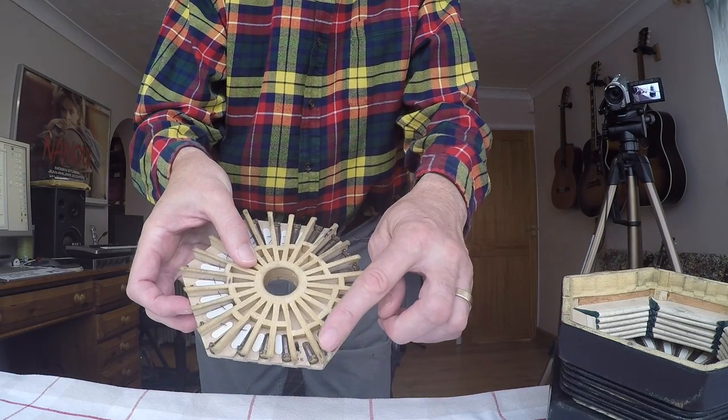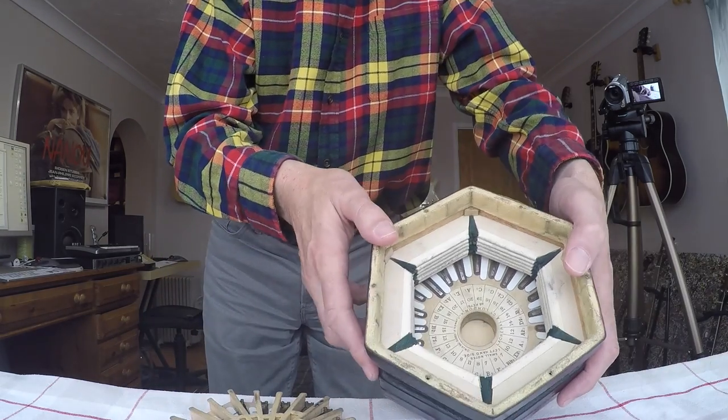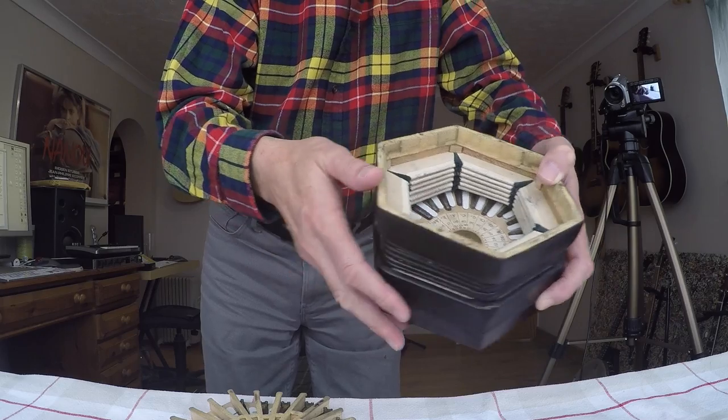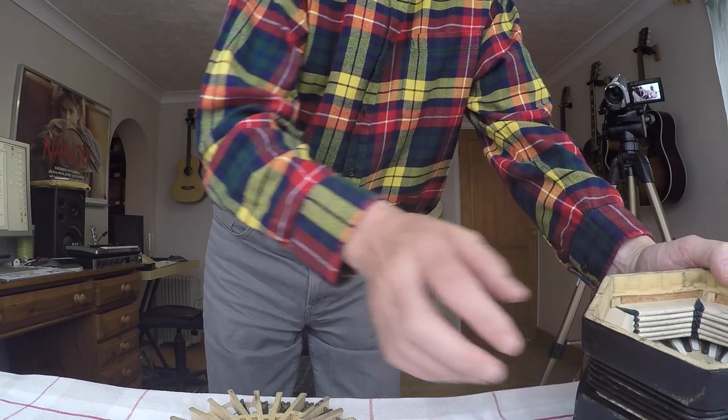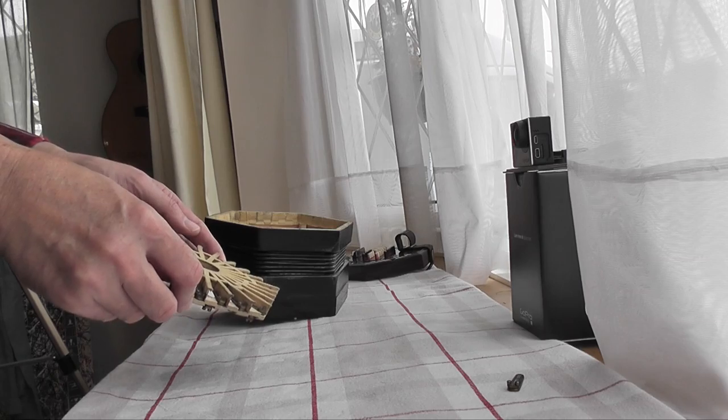Somebody's put a nice pencil mark there on the top here and a corresponding pencil mark there on the top, so that if I put it round and those two are aligned, this pan is going to go in the right way.